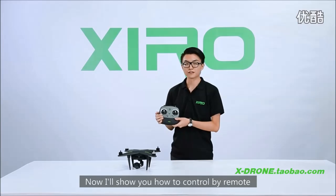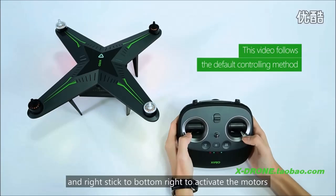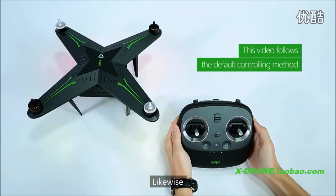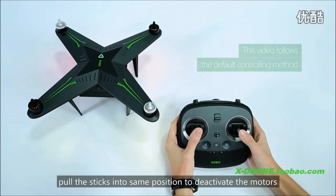Now I will show you how to control with the remote. Pull the left stick to bottom left and the right stick to bottom right to activate the motors. Likewise, pull the sticks into the same position to deactivate the motors.